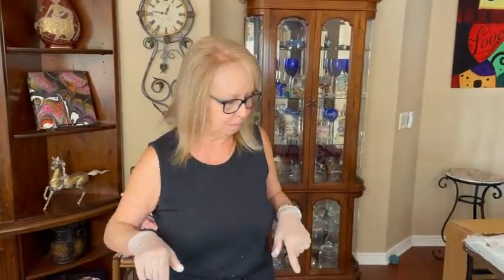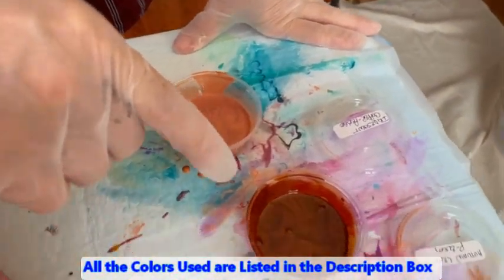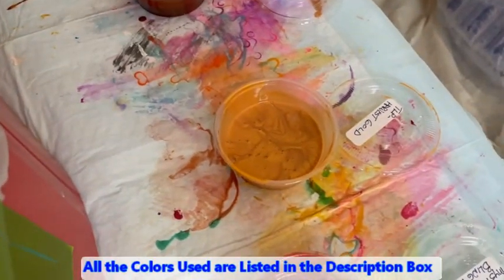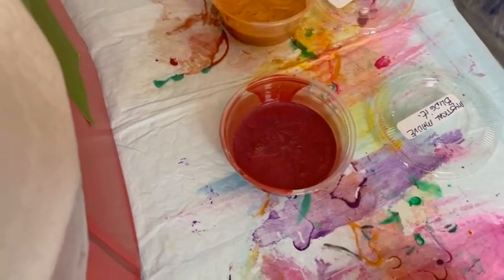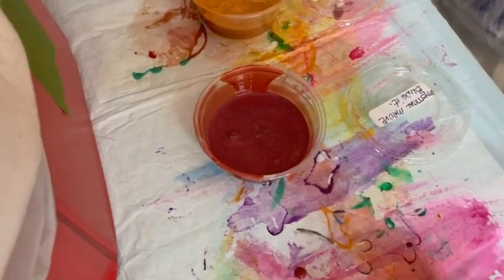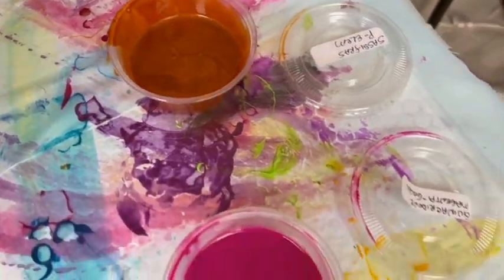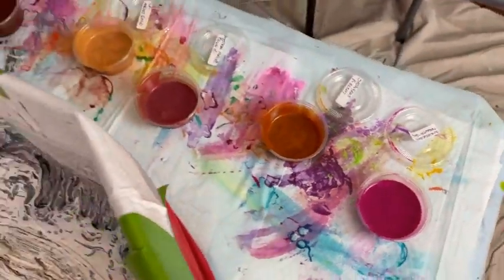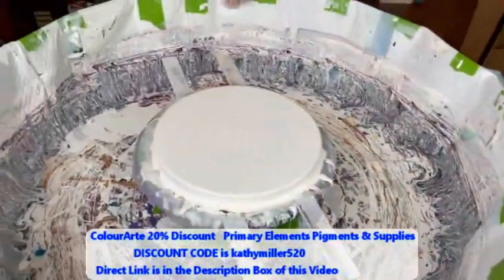With that said, we're going to move on. The colors I have today are PBO Iridescent Copper, Primary Elements Autumn Leaf, Lopiggy Harvest Gold, Mystical Mauve which is Blingit by Color Art, Primary Elements Sassafras by Color Art, and last but not least, Quinacridone Magenta by Golden. And I just got my arm in paint, which is not good — not the first time.